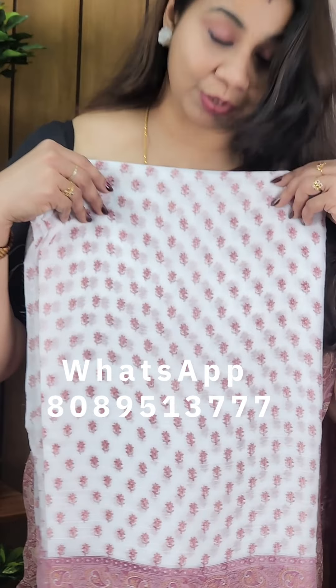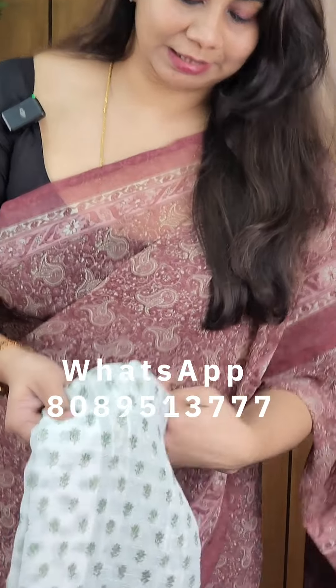A pink color. The last one is a green color. The price is ₹595. Thank you so much!